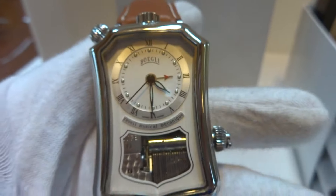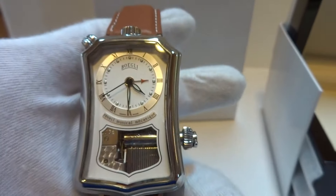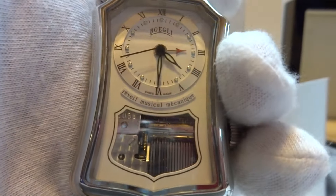It's a very nice watch. Something different and a very large watch as well. Take care.